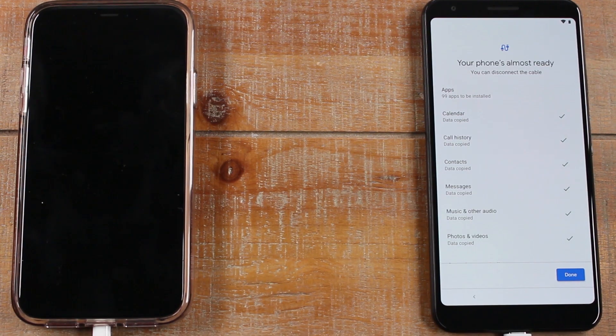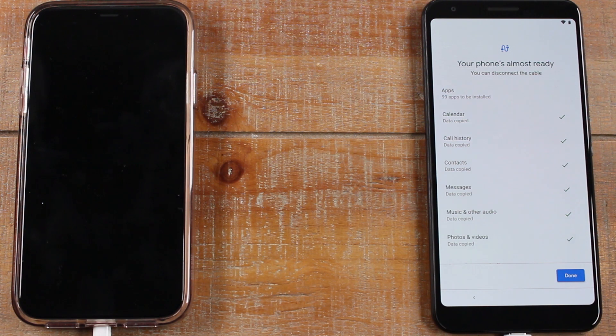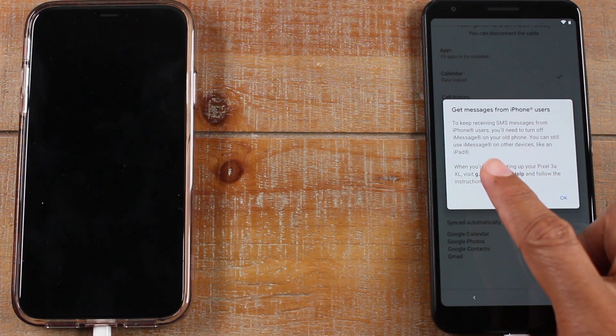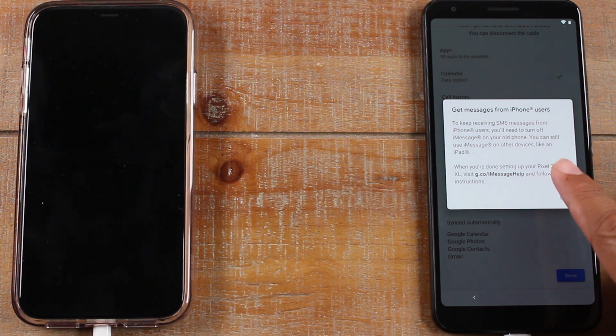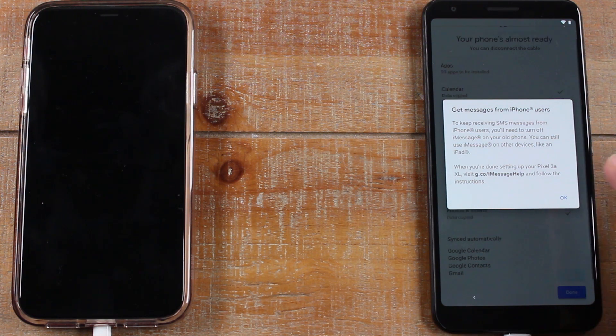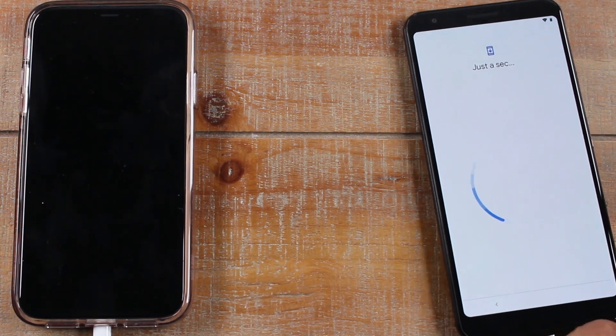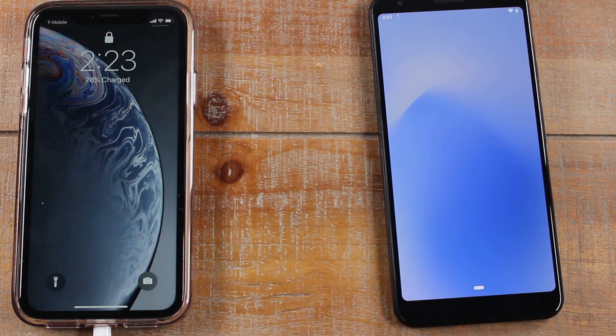And just like that, it has finished copying everything over. Right here it gives you a report of what was copied and if anything wasn't copied — and it looks like we were fully successful. We hit Done, and it says to keep receiving SMS messages from iPhone users, you'll need to turn off iMessage — which we already did at the beginning.